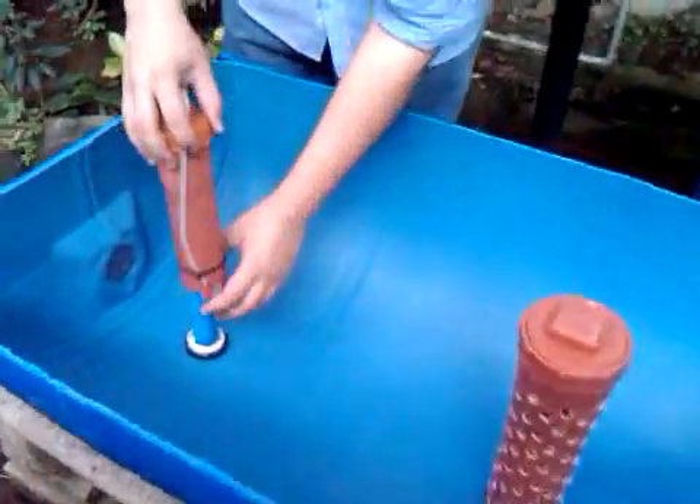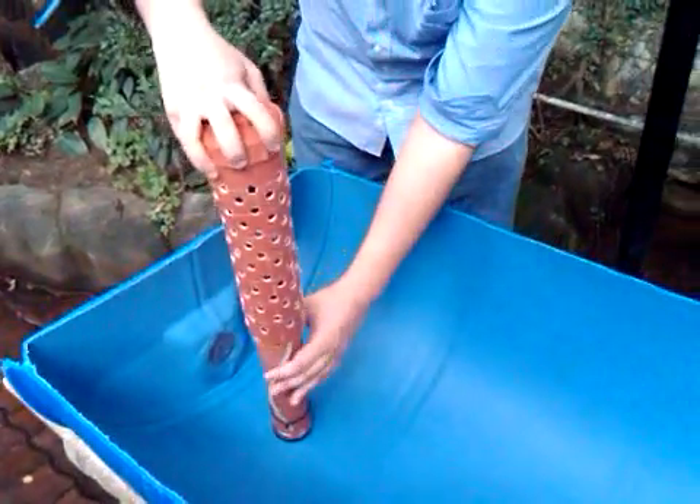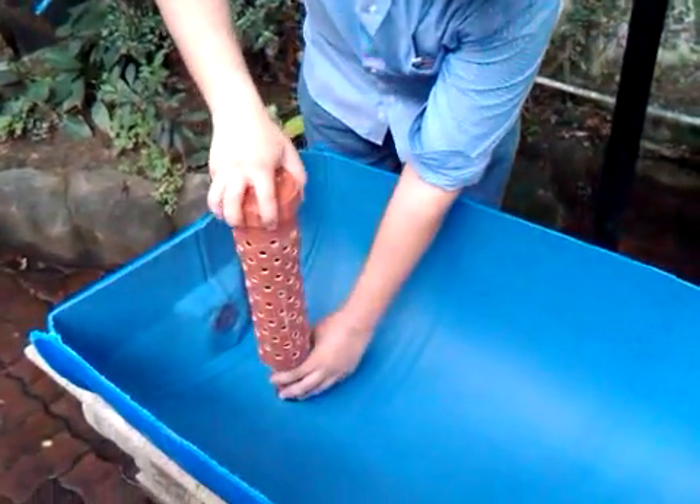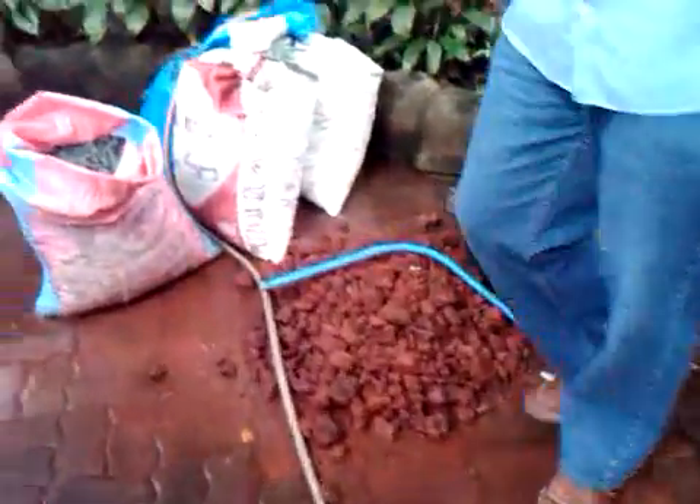You put the bell over the drain tube and then cover it in the strainer. Then you put volcanic cinder and then gravel on top.